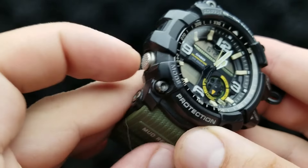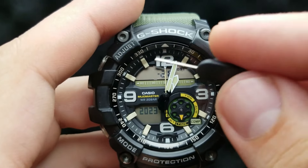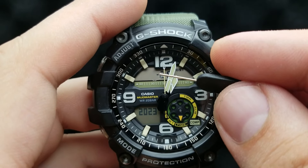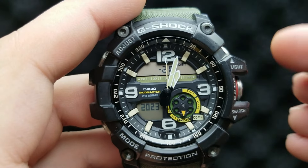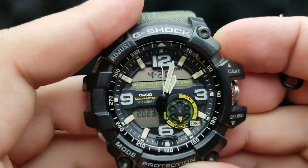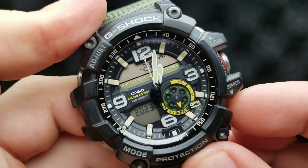Next up, press the mode button again. The flashing digit corresponds to the month value — number six corresponds to the month of June — but you can decrease or increase it by pressing the lower right button.